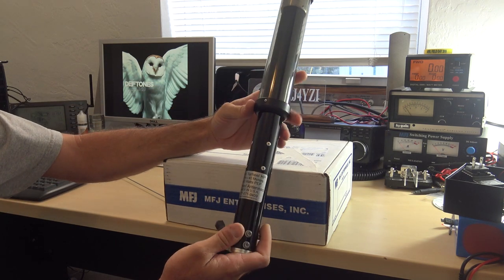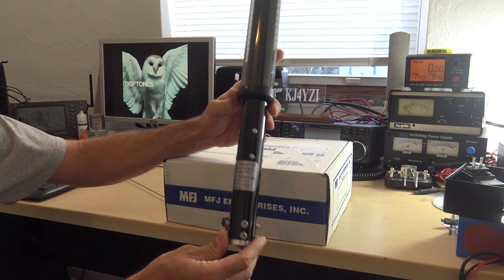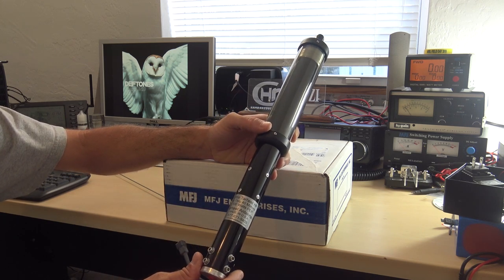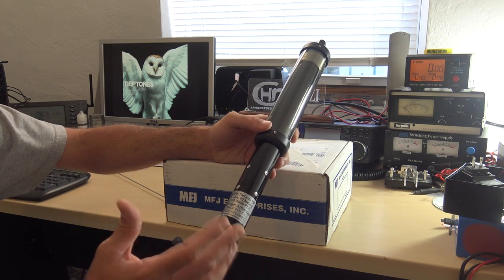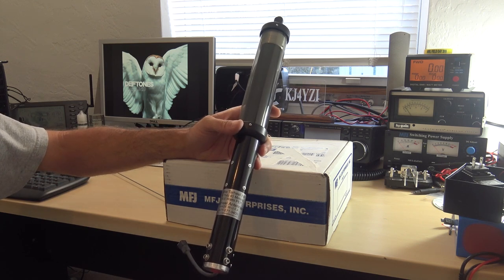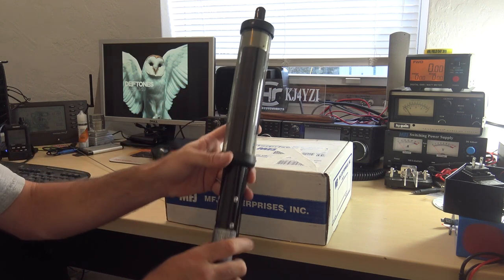This is the Little Tar Heel HP — 6 through 40 meters and up to 500 watts PEP. The reason I got this one was because I didn't want the Gigantor Tar Heel. I've got to mount this on my work vehicle and make it look like an antenna. 6 through 40 is what I really want — 6, 10, 12, 15, 17, and 20 primarily. So this is going to be mounted soon.